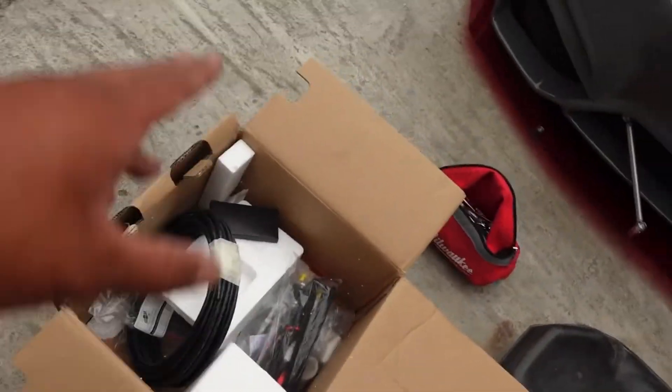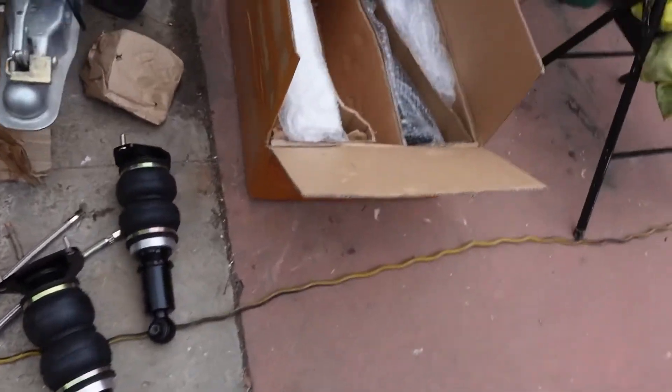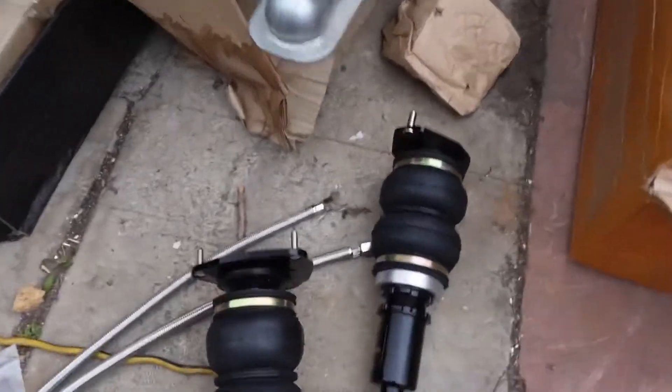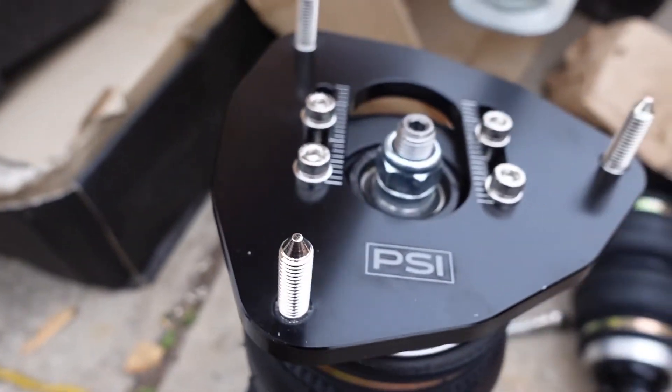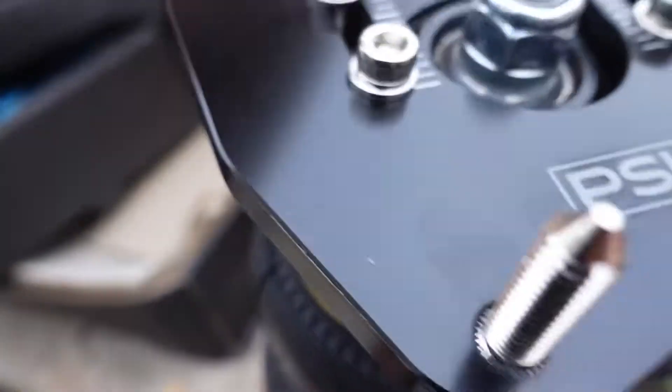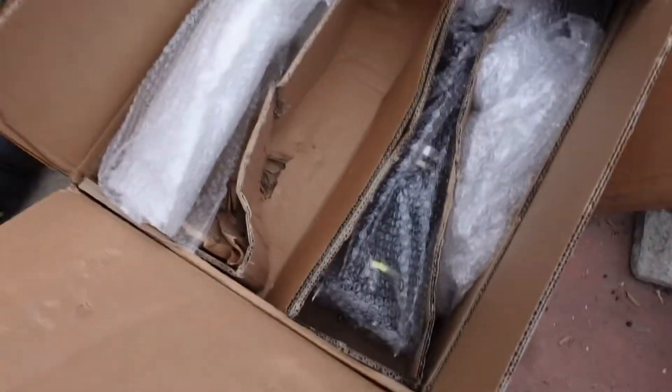Right now I'm preparing to install everything. I got the secondary harness, the first harness for the compressors, all the wiring, all the fittings right here. The bag setup I went with was PSI — I wanted to try them out and see what they're like. PSI comes with the camera plates, so hopefully it goes well. The rest of the bags are right here.